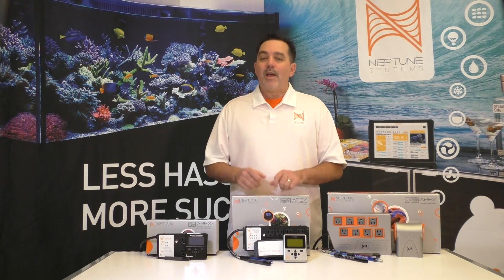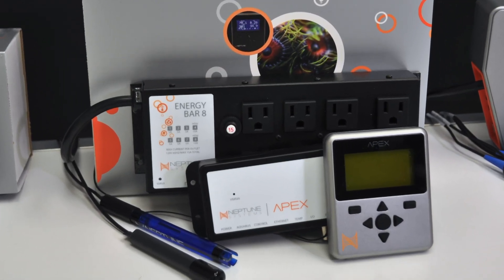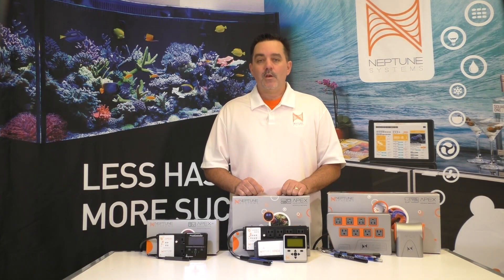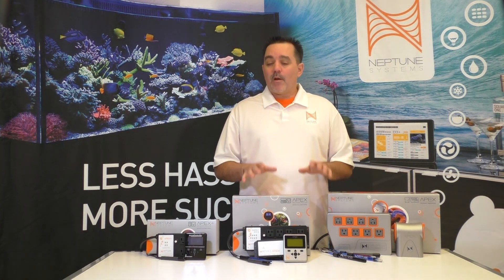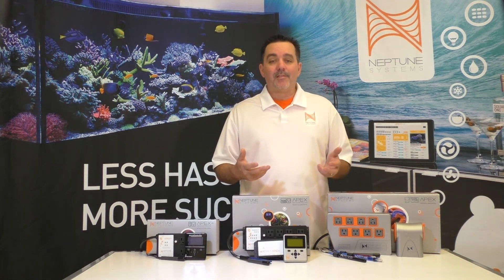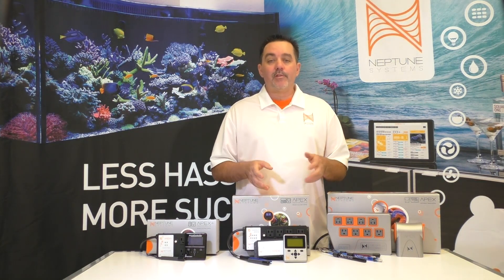It's still just $550, and it includes the Energy Bar 8 with eight controllable outlets, a display, a temperature probe, a pH probe, and all the calibration solutions to get you going. We're not discontinuing this product. We'll continue to innovate and make modules and accessories that use the AquaBus interconnect standard found on the Junior, the Classic, and even the new Apex. This includes the previously announced FMM fluid monitoring module and the core return pump.